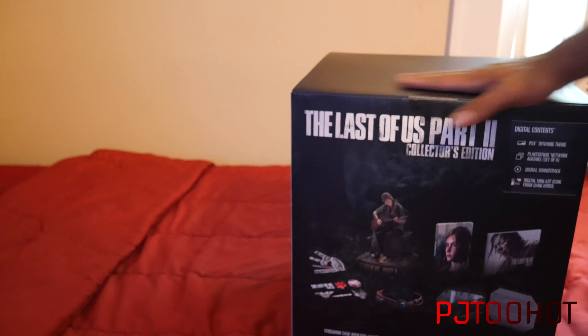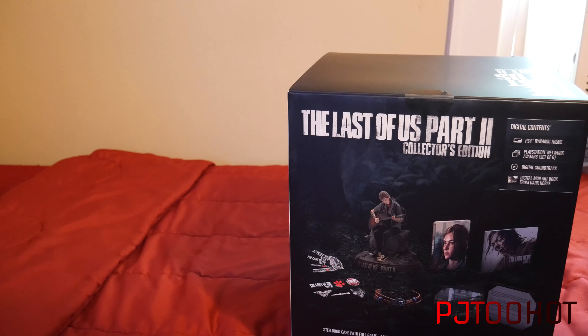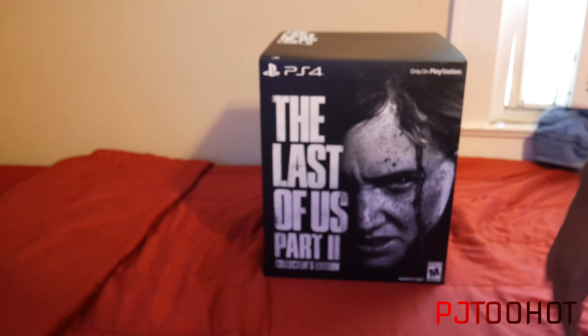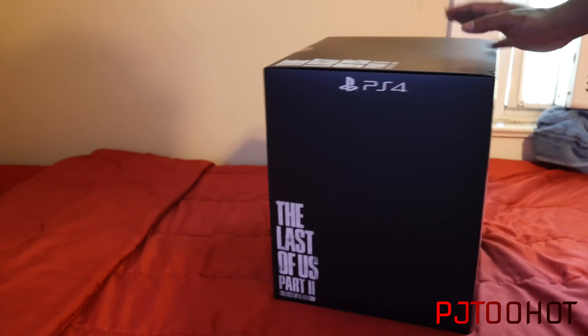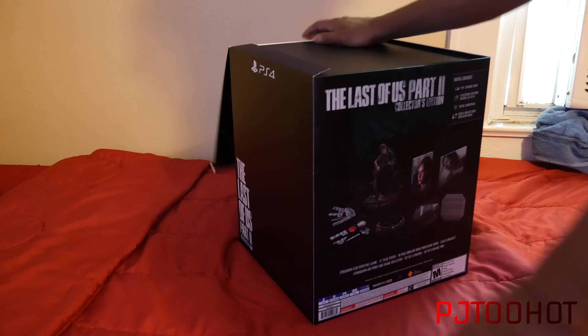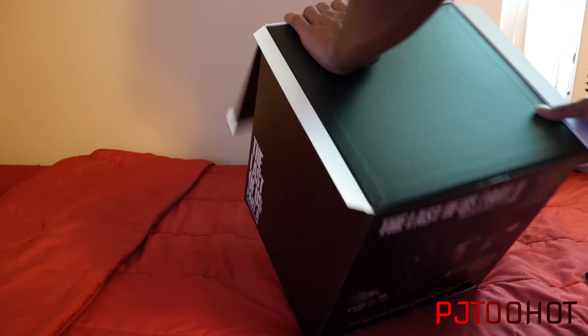I've got 16 minutes of recording space so I can't take too long. Let's look at the front right here — Collector's Edition. I wanted the Ellie Edition but they sold out way too quick so I didn't get a chance to get it. But it's only on PlayStation obviously, and it comes with the statue, a couple of extra little items, a bracelet, art book, and steelbook.